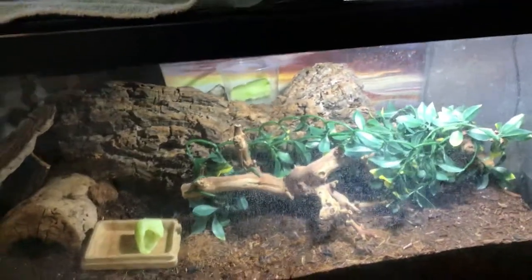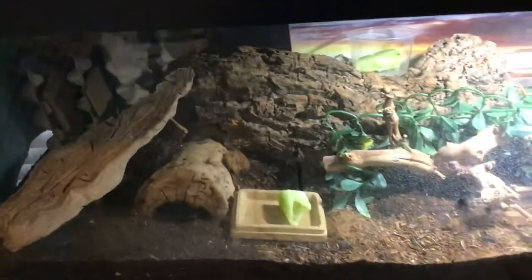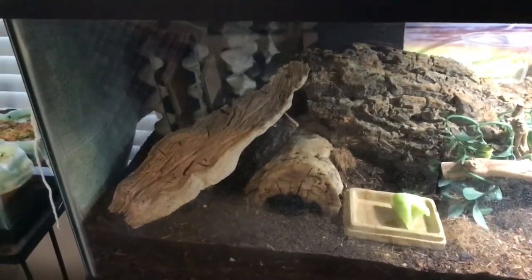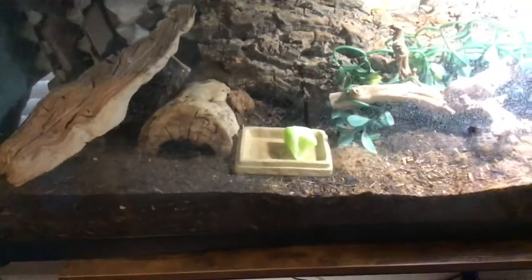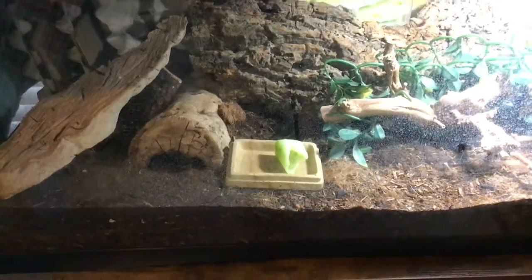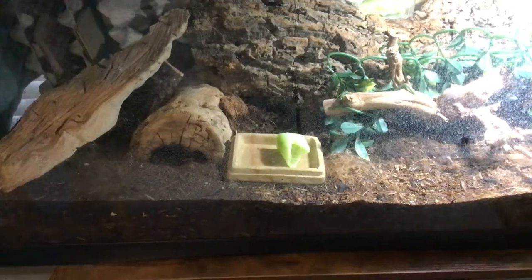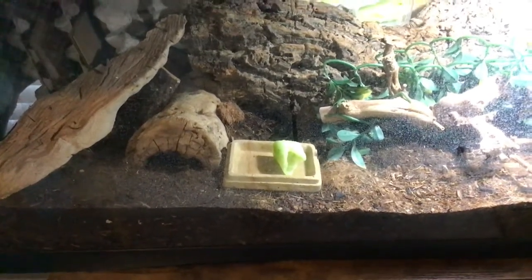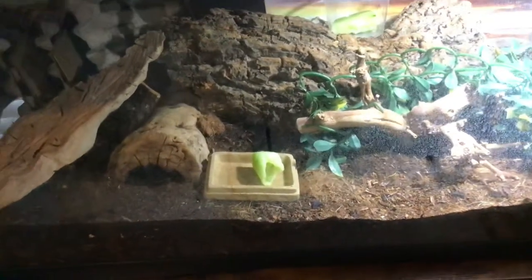I'm estimating my colony is up to around 400 to 500 roaches. Every time I put a cucumber in, they eat it significantly — last night it was halfway eaten by morning. You can clearly see that they do eat the cucumber.